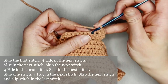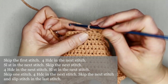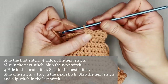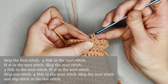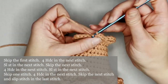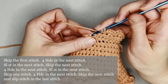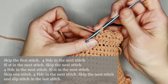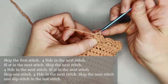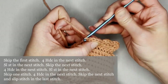Slip stitch into the next stitch, skip the following stitch, and make four half double crochets in the next stitch. Slip stitch in the next stitch. Skip the next stitch, make four half double crochets in the following stitch. We're going to skip the next stitch and slip stitch into the very last stitch for a clean close.